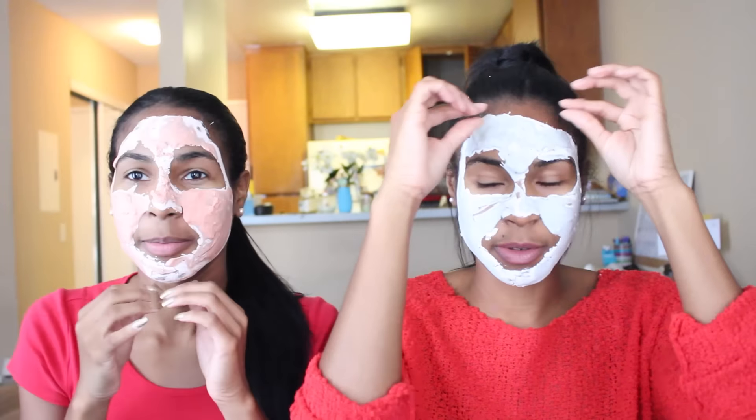Alright guys, time's up — time for the moment of truth. We're peeling this thing off. Can we peel our face? Can we peel it off in one go? It feels very rubbery, so it's definitely not like any other mask I've ever tried. It dries so quick into rubber.